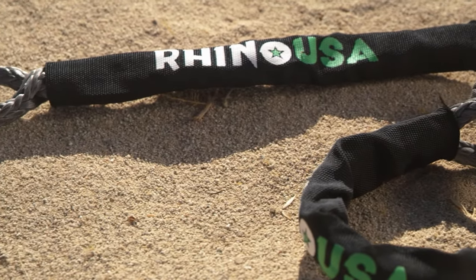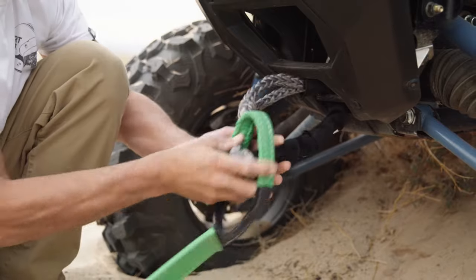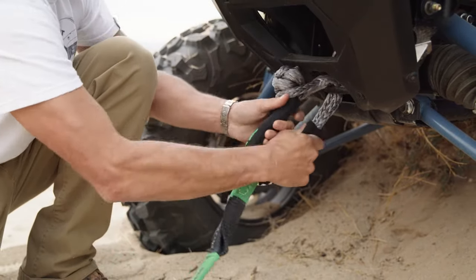These soft shackles have many applications in rigging and recovery. With over a 15,000 pound working load and over a 46,000 pound braking strength, these shackles are the perfect tool to get you out of any situation.